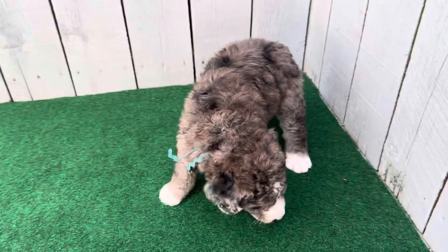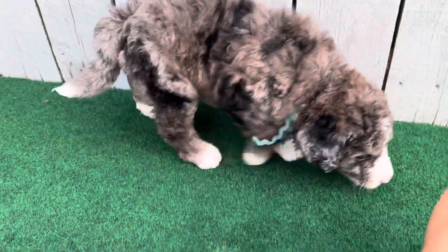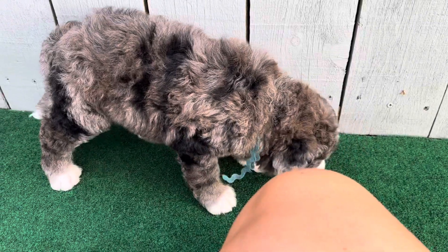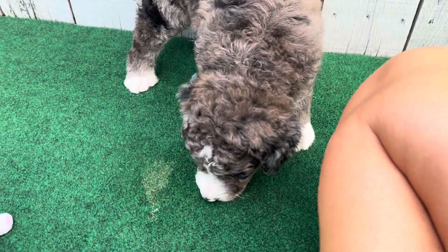He'll get more of a solid coat. Why is this not focusing very well? Sometimes it doesn't like to focus. Are you leaving me? Where are you going?